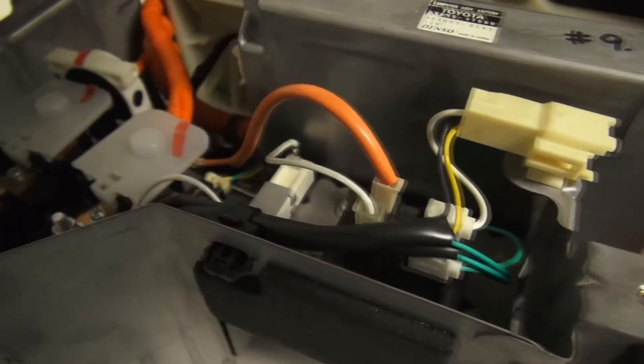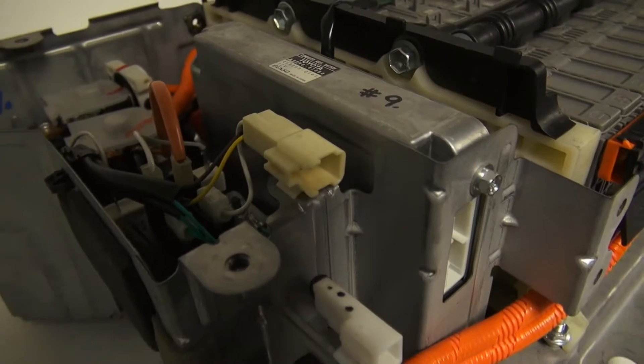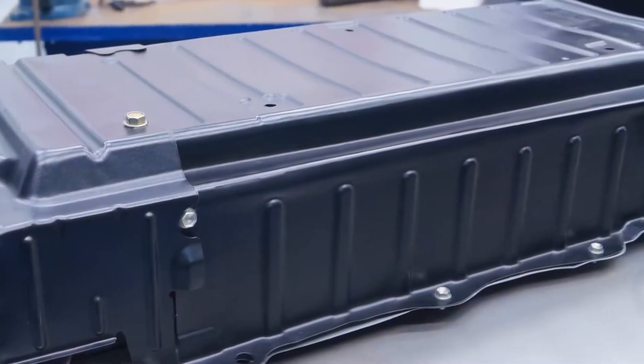The relays are tested, the nickel metal hydride modules are recharged, and the electronic control unit is replaced and tested, all to ensure long battery life.